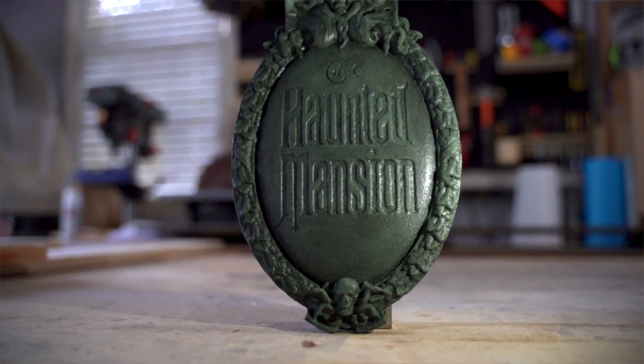With Halloween coming up, I thought it'd be fun to make some props for around the house. This week we're going to make the sign from Disney's The Haunted Mansion.